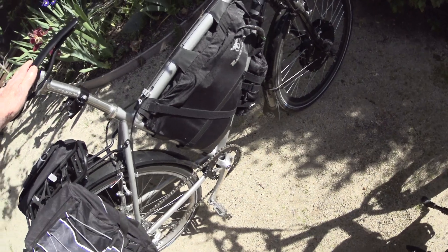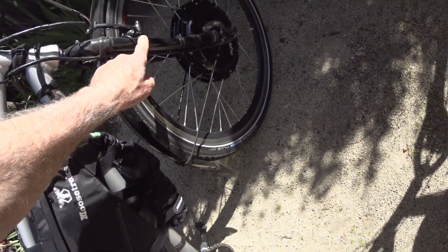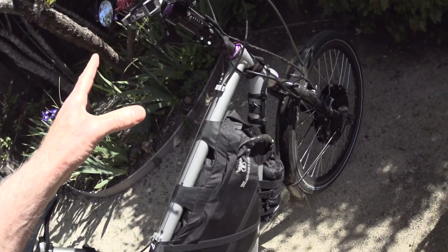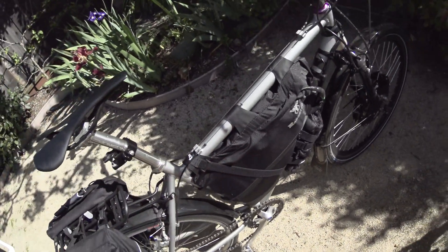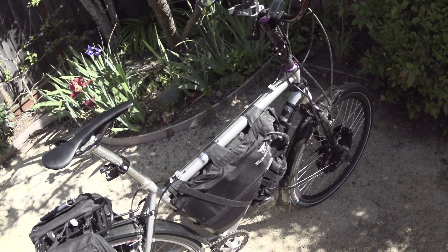Cost-wise, I already had this bike. All I did was use a front hub kit I bought on eBay for $180, and it cost me about $500 to build the battery — so I essentially converted this bike to an e-bike for $700. With this 21 amp-hour battery I've got easily 50, probably closer to 60–70 miles of range.